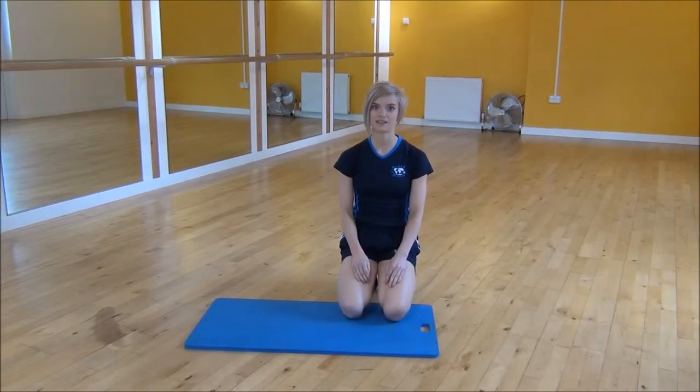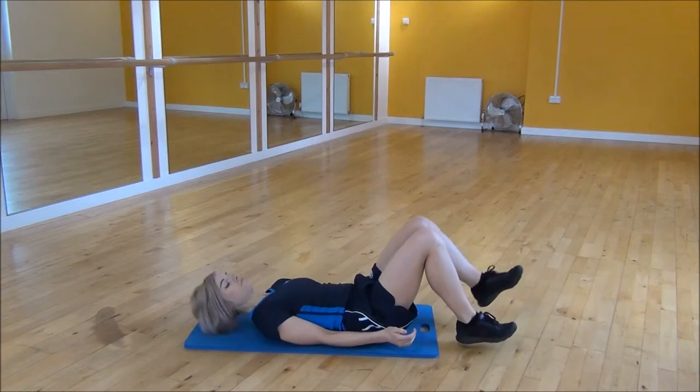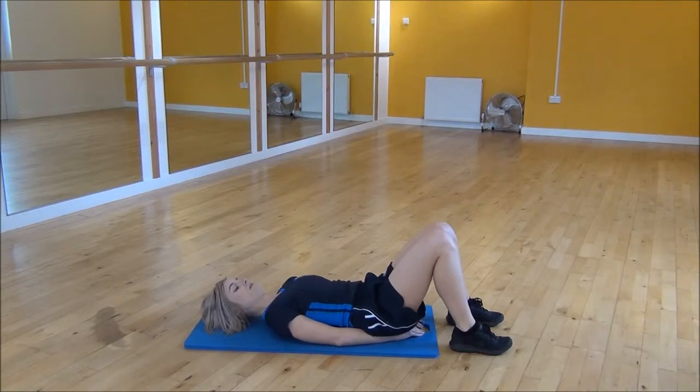Okay everyone, the next exercise today is the graduated lying crossovers. You're going to lie on your back, put your hands underneath your bum, and flatten your lower back onto your mat.